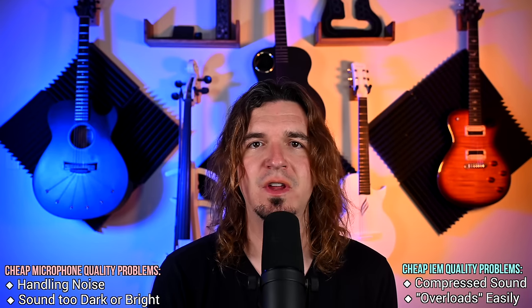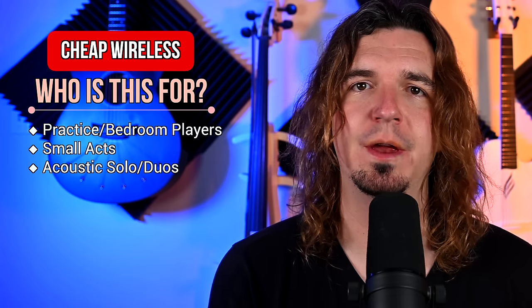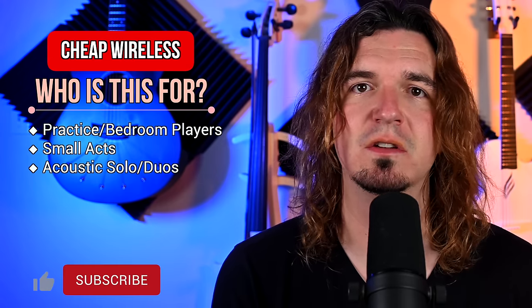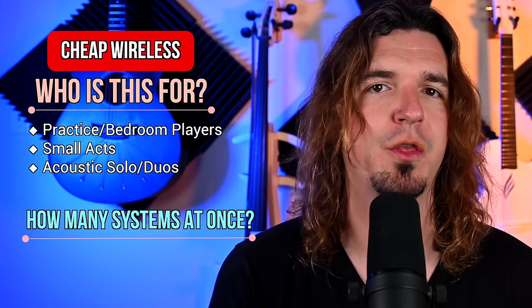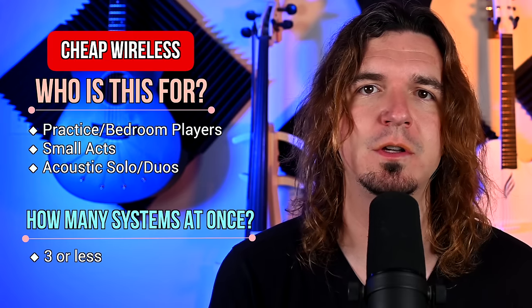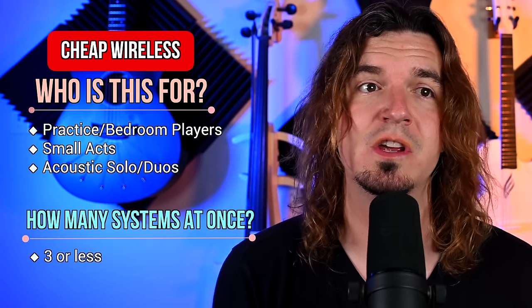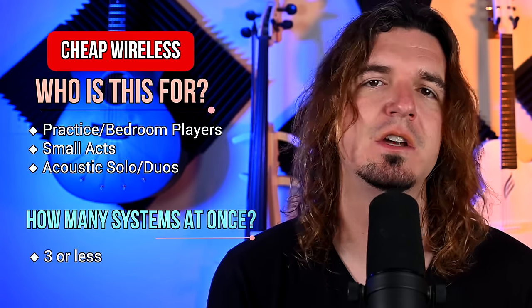I have two singers that I play with and both of them actually have these cheap ones as their main wireless for guitar. They understand that if they get there and it doesn't work, they switch to a cable. It's just a risk you take and should accept if you buy something this cheap. I personally don't recommend using more than three of these at once on stage, since wireless frequency issues are dependent on the environment. Can you use more? Sure, sometimes. But three is my guideline.